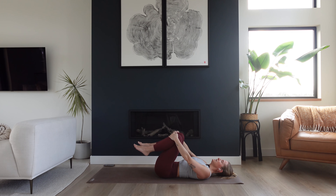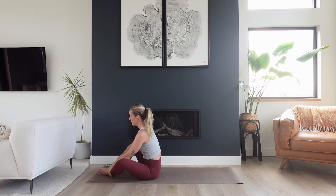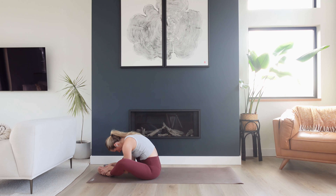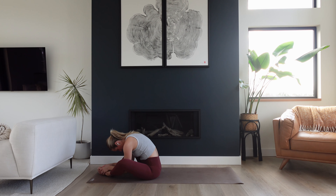Bring your knees back towards one another. Hold on behind your knees. Slowly rock up to a seated position, then open your legs to a diamond shape — bottoms of the feet touch, knees open wide. You might hold on to your ankles or your shins. Inhale to lift up tall spine. Exhale to hinge forward over top of your legs. Let your head drop, let your spine round. Just let this be a passive shape. Think about sending your breath into the entire back line of your body.